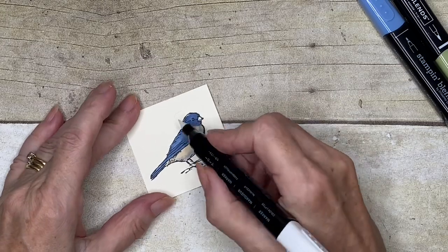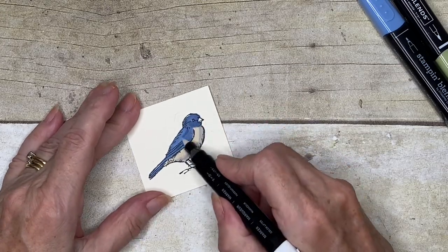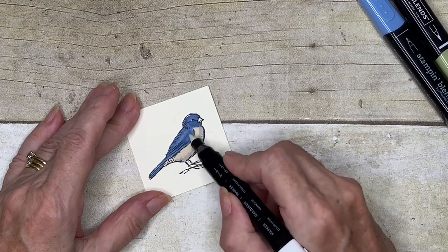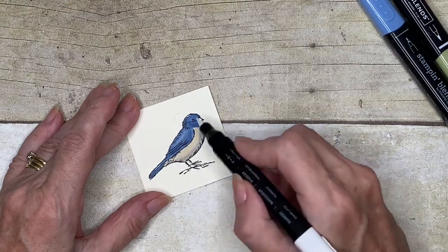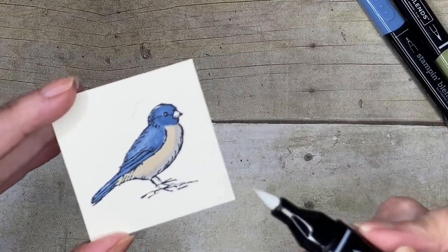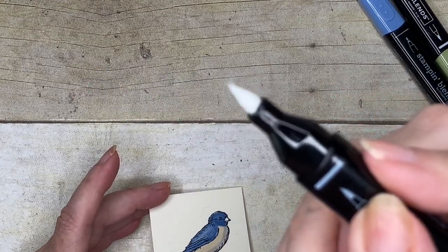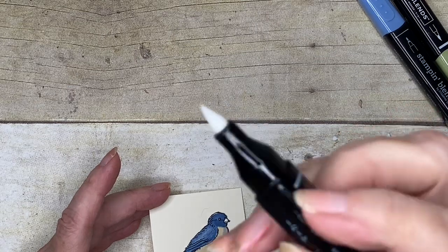I'm just going to use this with the same motion. You can see it looks a bit wet to start with, but if you work it a little bit more you'll see that it's actually getting lighter. This has lifted the colour, and if you look — there is no colour on the end of my pen.